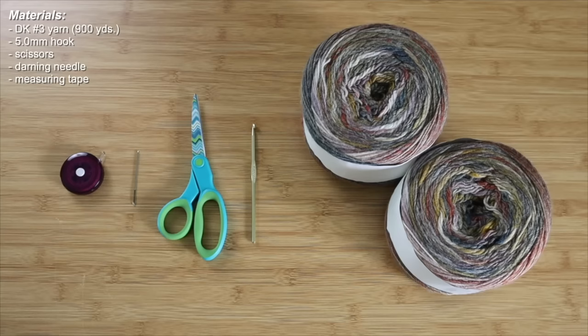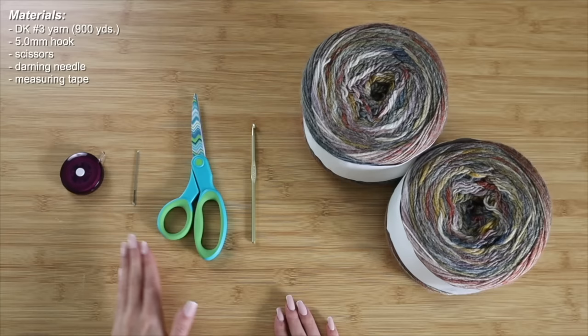Let's get started. The materials I'll be using for this crochet sweater tutorial are some yarn, a crochet hook, scissors, a darning needle, and of course a measuring tape.